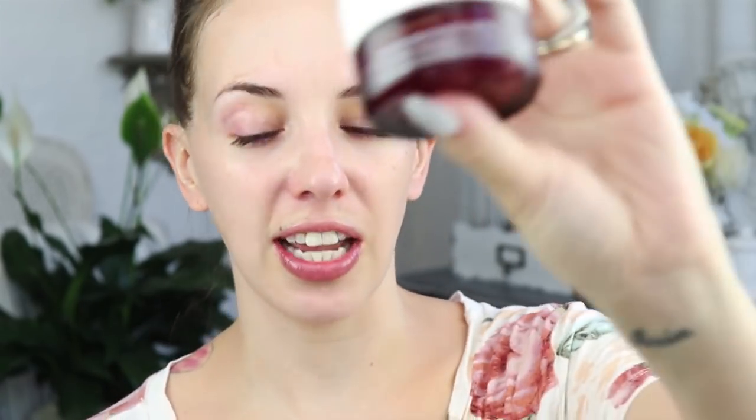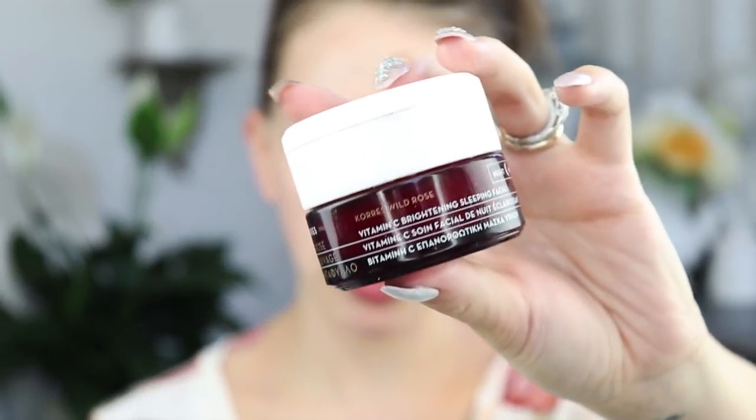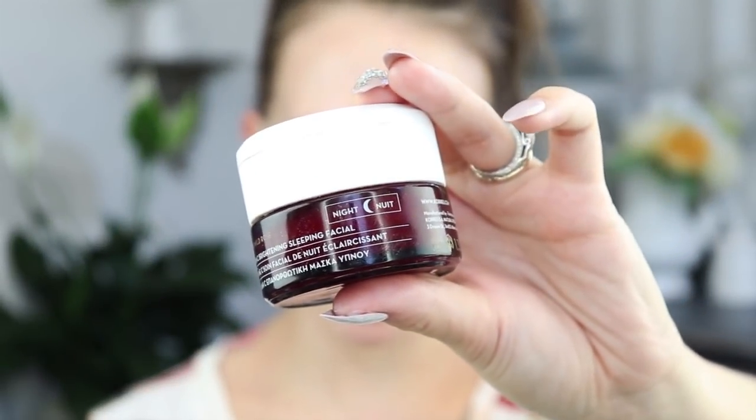That's basically my routine. After this I'll put on primer and makeup, but for my night routine I like to put on a sleeping mask — a rose vitamin C brightening mask — which I remove when I wash my face again in the morning. That is my skincare routine. I hope you learned something and maybe can change up your routine if you've been missing certain steps. That's all I have — I'll see you guys in my next video, bye!